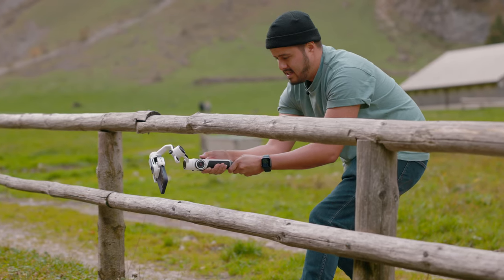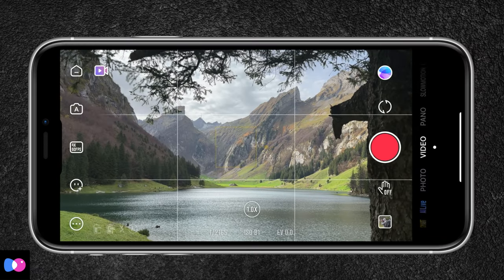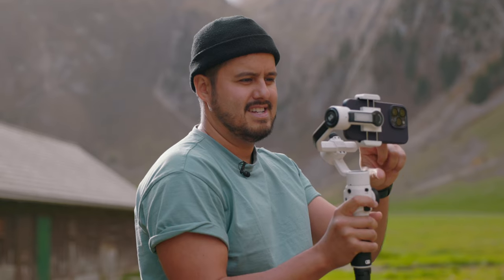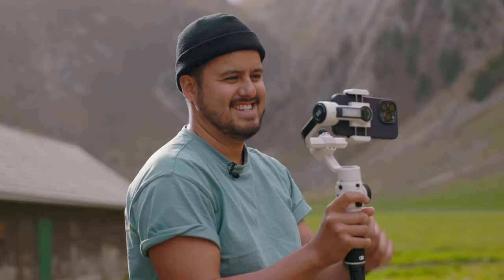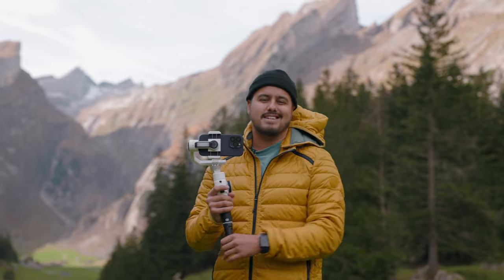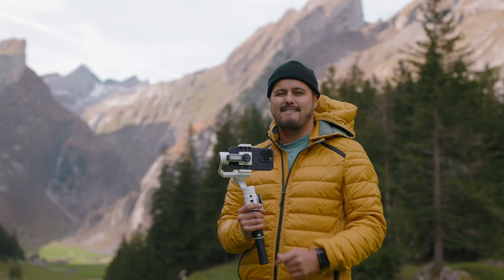I'll be testing it out, giving you real world examples, and also showing you footage using the ZY Cami app that is compatible with this gimbal, as well as how I mount it and some of the features I like. So I'm quite excited to make this video and have you guys along with me. Let's get started.